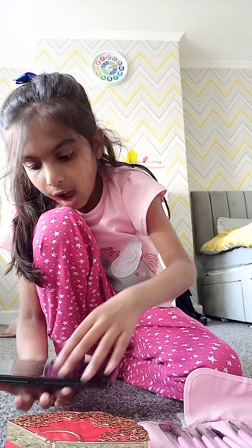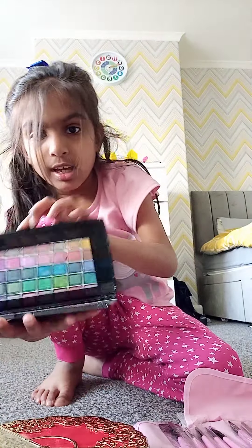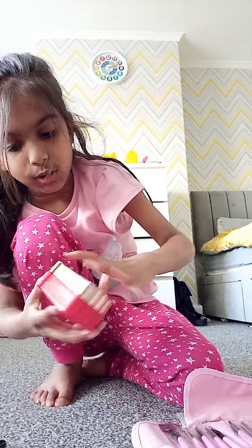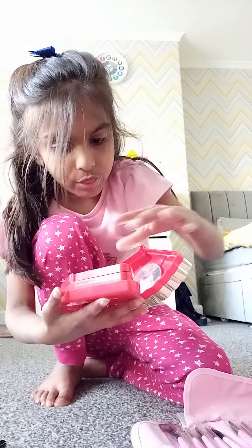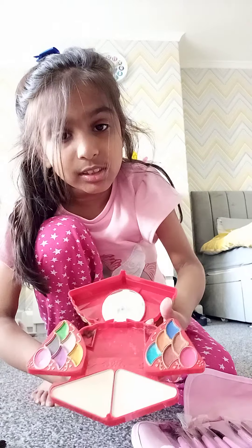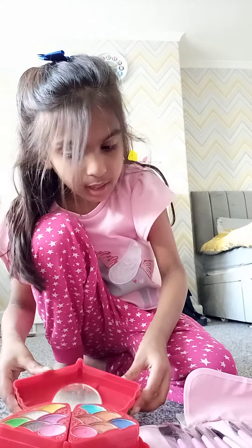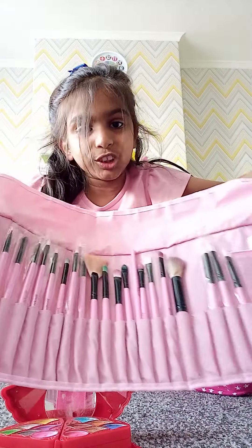I've got this eyeshadow palette with lots of colours, and I've also got this — it's not the best thing to use — and we've also got all of these brushes.